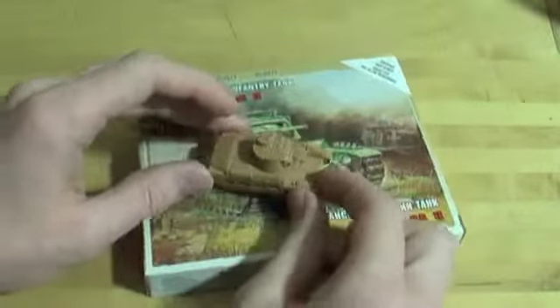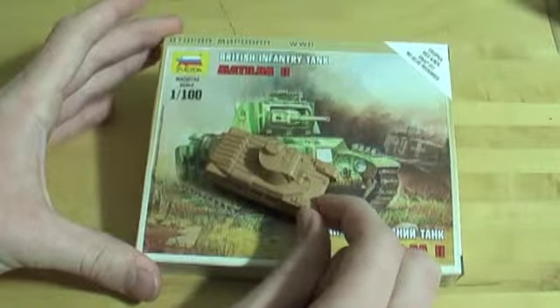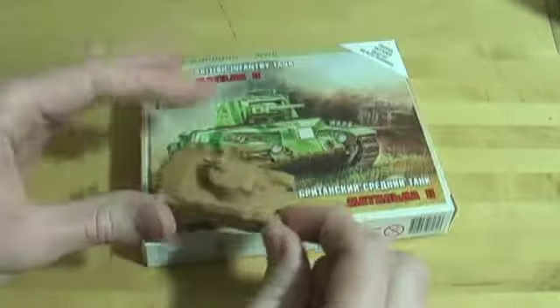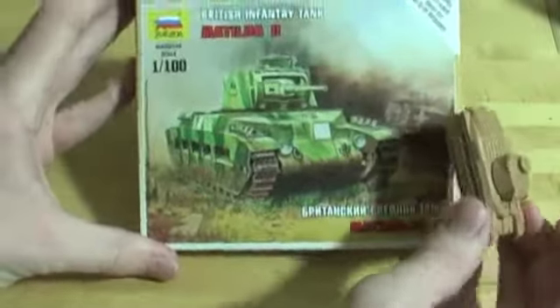Hey guys, what's up? Raptor7717 here, and this is my review of this Zvezda 1/100 scale Matilda 2, or Infantry Tank Mark 1, or Infantry Tank Mark 2 Matilda, also known as the Matilda 2, because the first one was called the Matilda for some crazy reason.